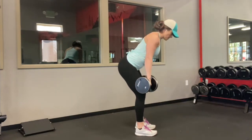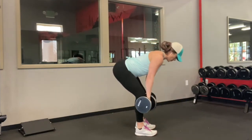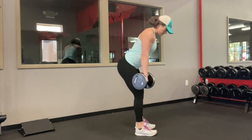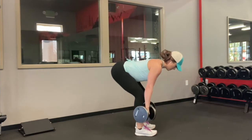Eccentric dumbbell RDLs, also known as Romanian deadlift, is going to be like your traditional Romanian deadlift with dumbbells. It's just that you're going to be lowering yourself a little bit slower — that's what eccentric means.